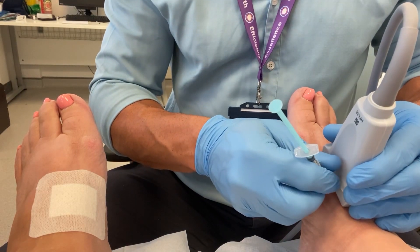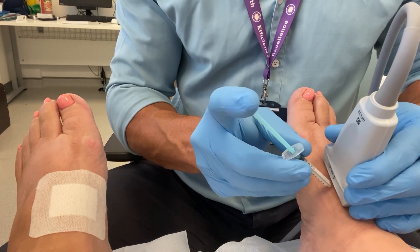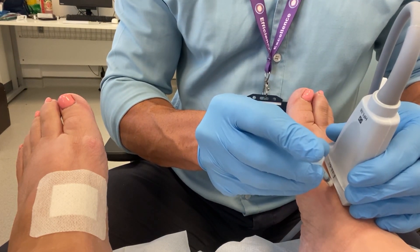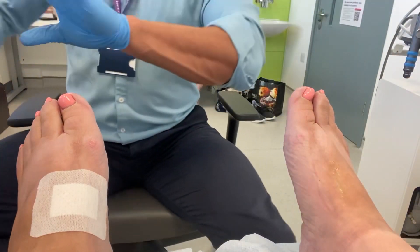It's important to ask patients 15 to 20 minutes after the procedure about their level of pain relief, as this gives us a diagnostic indicator of how successful the injection has been. This lady reported she was pain-free in this period.